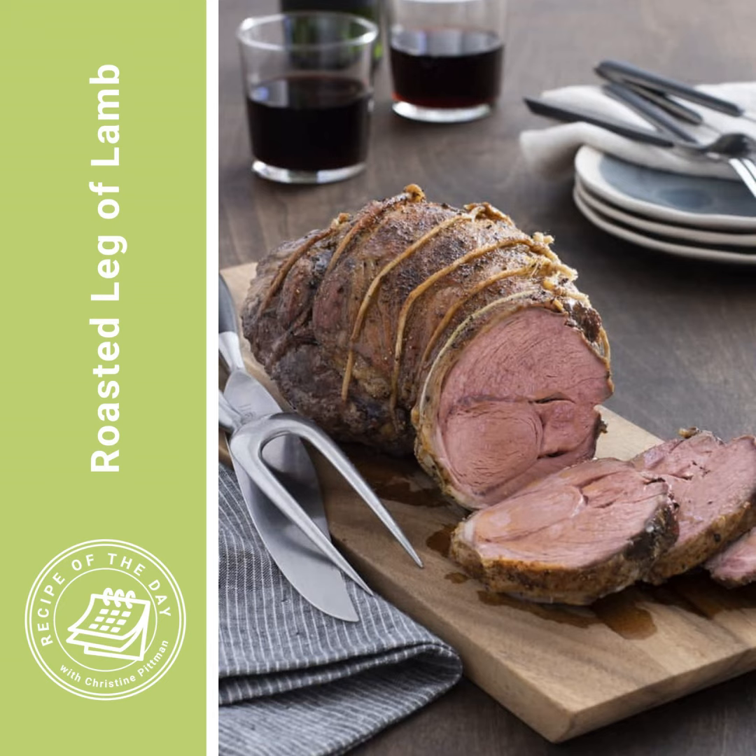What really matters is how much it serves. With boneless leg of lamb, you want about one third to one half pound pre-cooked weight per person. One third if you're not having a lot of extra side dishes — if it's just the lamb as the main featured thing with no real appetizers and not a massive dessert. If you're having lots of sides, a nice big appetizer, and dessert, then you'd go towards one half pound per person.